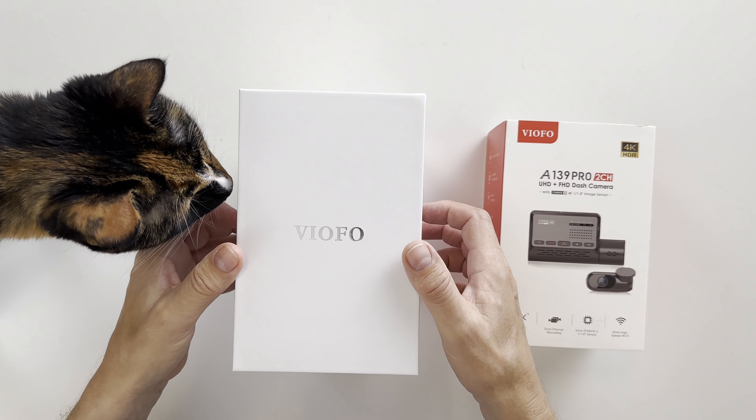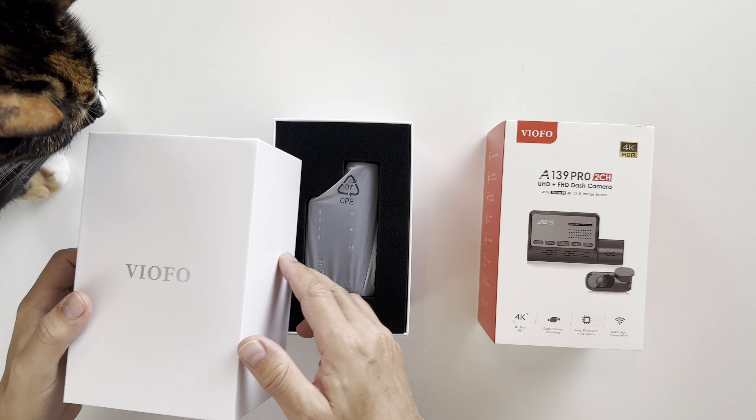The first thing we see when we're opening the box is the camera, but for now let's set it aside and see what's underneath. Here we have a warranty card, a maintenance guide, some adhesive film and also the manual.